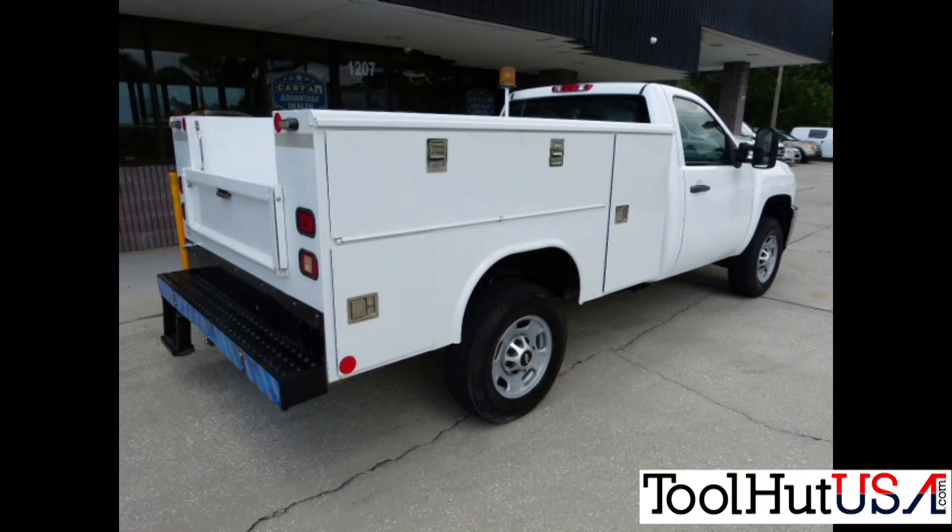Hello, Sam from Tool Hut. Today we have a 2011 Chevy Silverado. The shop has replaced the PCM — it is a 6.6 liter Duramax. We're going to use the ACDelco site to program it, and we're also going to use the TopDon scanner to do the injectors.